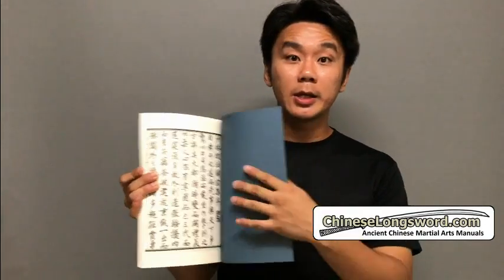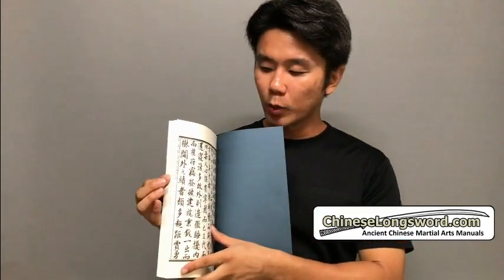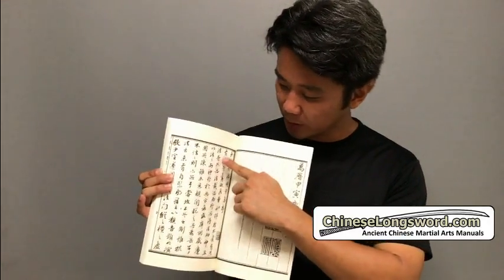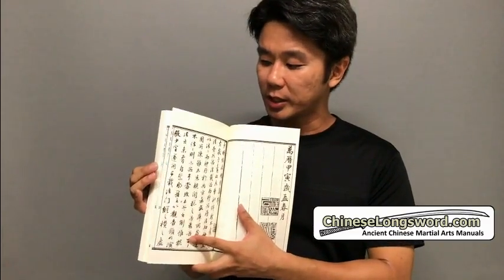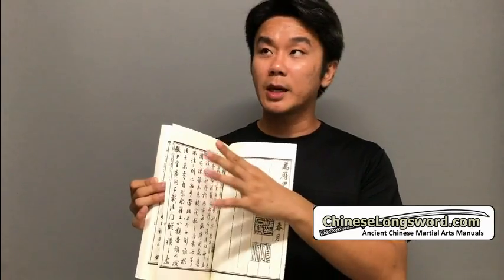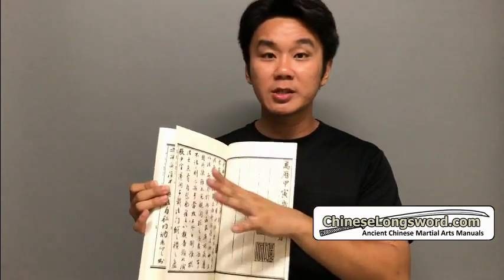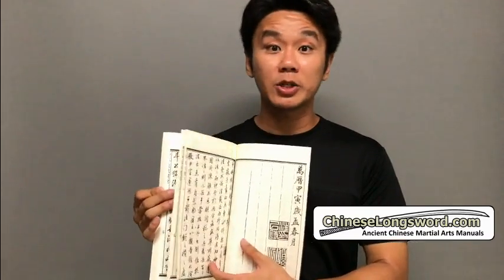In the translation that I've done previously a few years back, some of the more calligraphic words I couldn't make them out — for example certain characters that are a bit more calligraphic. So I didn't translate those. And besides, from what I can gather, these are like religious information not related to martial arts. So I only translated the martial arts aspects.